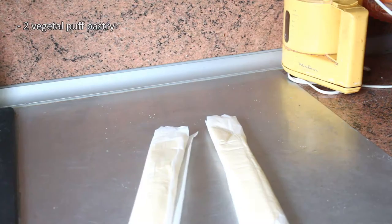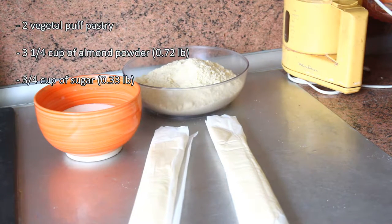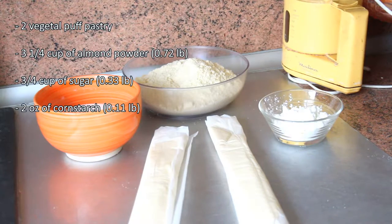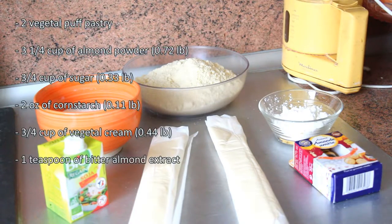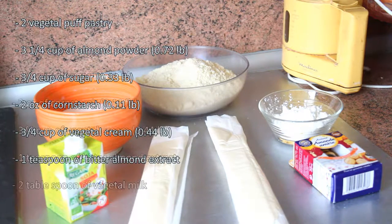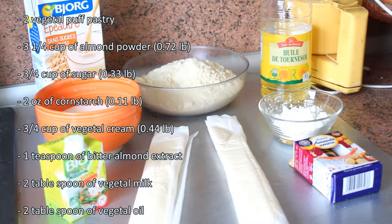To make it you will need 2 vegetal puff pastry, 3 cups and a quarter of almond powder, 3 quarters cup of sugar, 2 ounces of cornstarch, 3 quarters cup of vegetable cream, 1 teaspoon of bitter almond extract, 2 tablespoons of vegetable milk, and 2 tablespoons of vegetable oil.